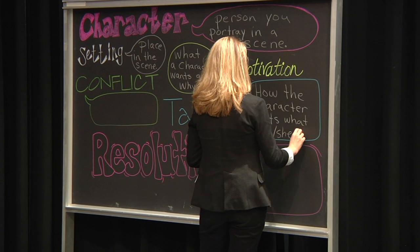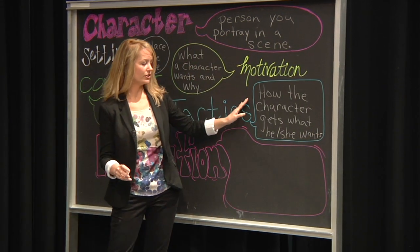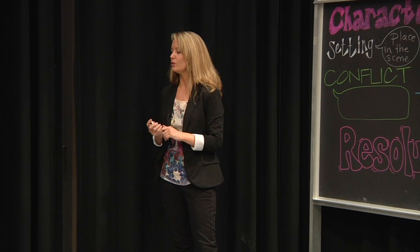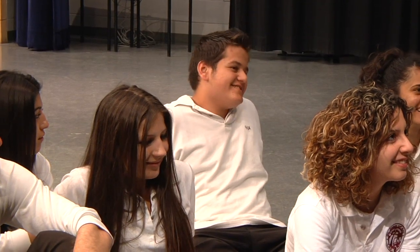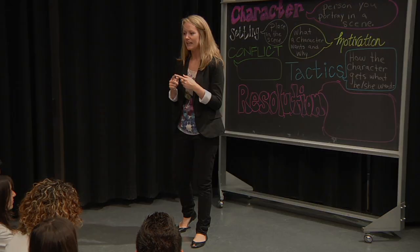We've looked at different terminology in drama throughout the year. Tactics is how the character gets what he or she wants. For example, think of a tactic we've used before in drama - flattery. You're like, 'Hi, you look so nice today, can I borrow something?' So that's flattery - being nice.